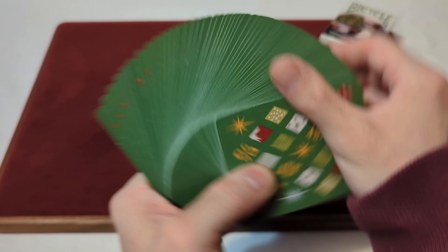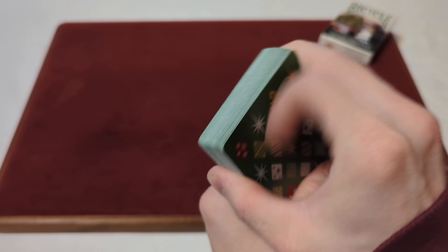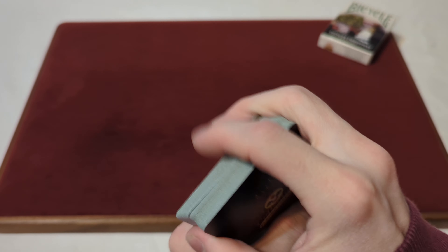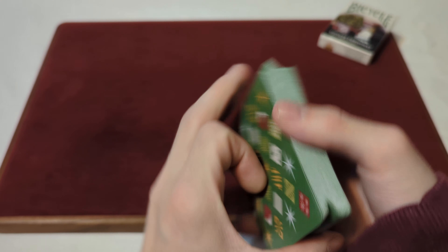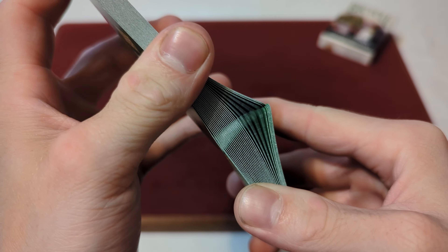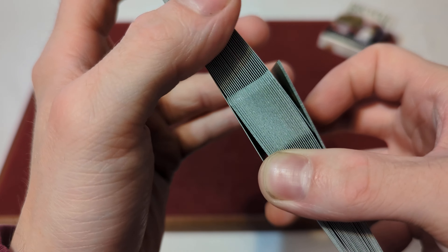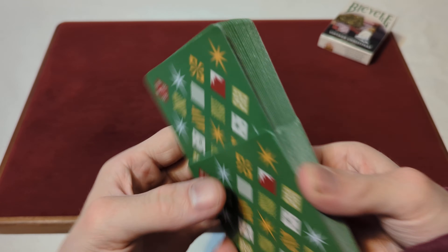Now on to the fans — a nice green fan there. As you can see they spread pretty evenly, you can see most of the tips and numbers, no real stickiness or clumpiness to the fans. Now on to the faro — as you can see they faro flawlessly, no issues whatsoever, nice and smooth, and they unlink away flawlessly.